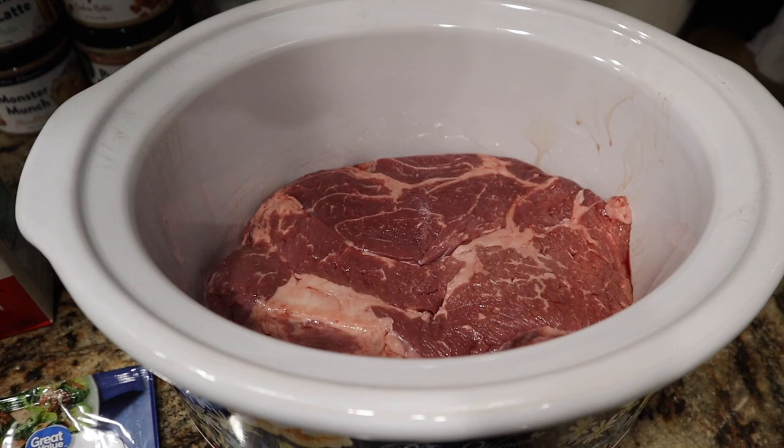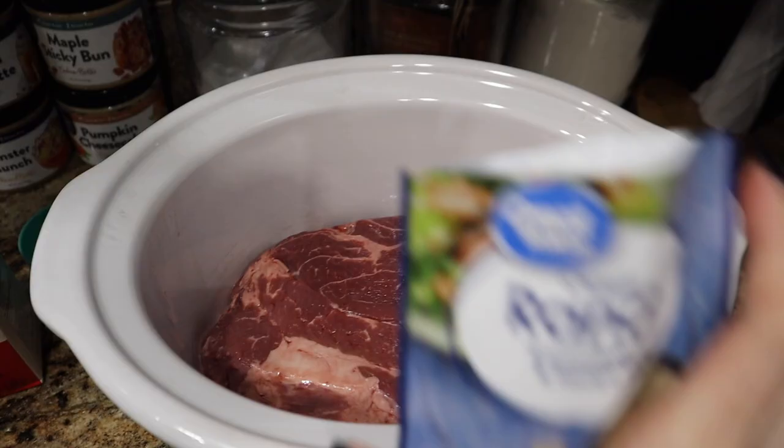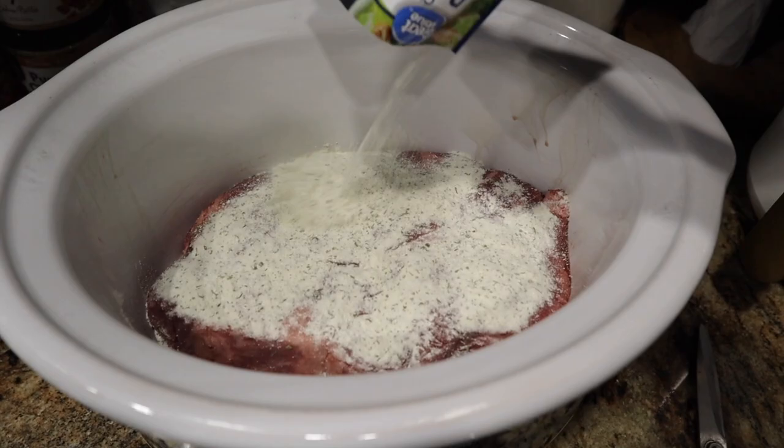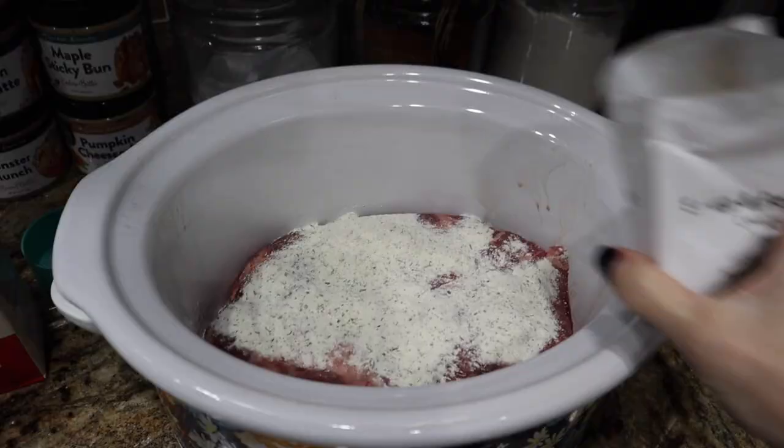She says to sear your roast — a lot of people swear by that, but I don't really tell much of a difference when using a slow cooker. Y'all let me know what you think down below. I just dumped my roast in there and we're getting to it. I'm going to sprinkle my ranch packet on top — we're using the whole thing, just dump it in.